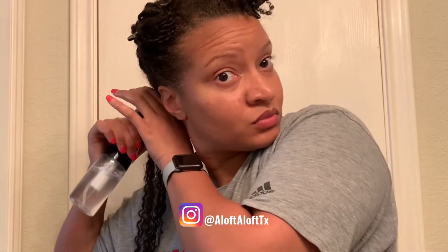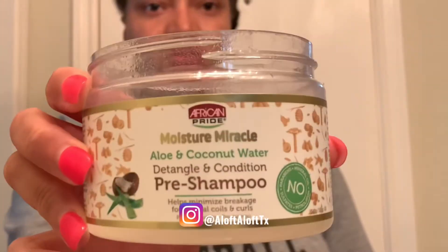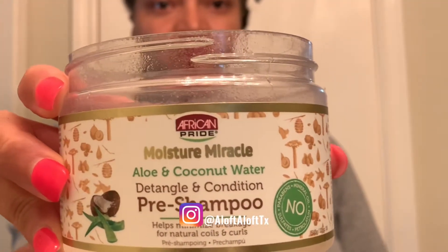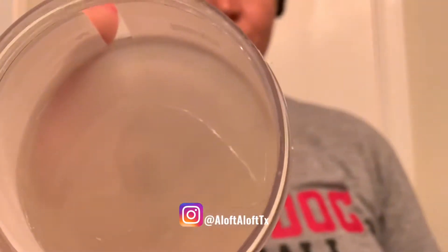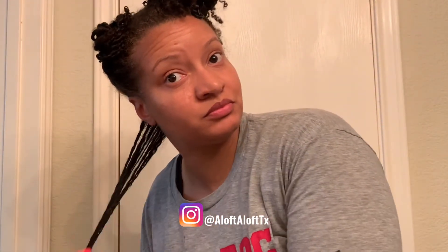As many of you know, when working with any style to detangle, it's always best to work in smaller sections and soak the hair. So once I get that wet enough, I'm going to go in with my favorite pre-poo, which is by African Pride. And as you can see by looking at the container, it's almost empty, which means I actually use this. And because it has a lot of slip, a little bit of this product goes a long way.